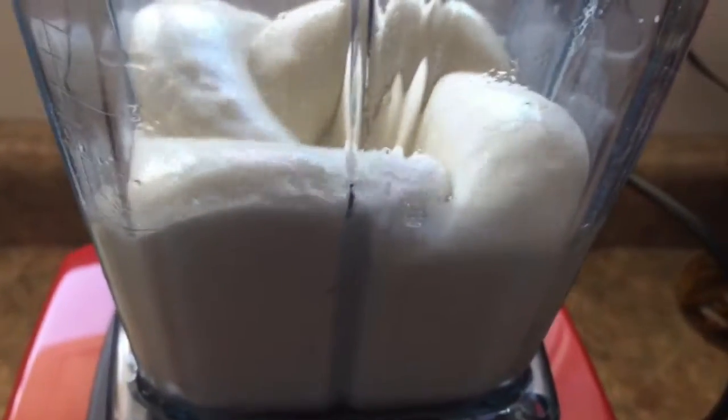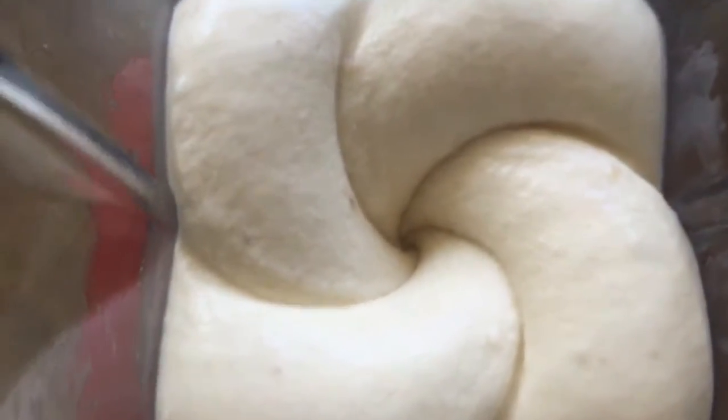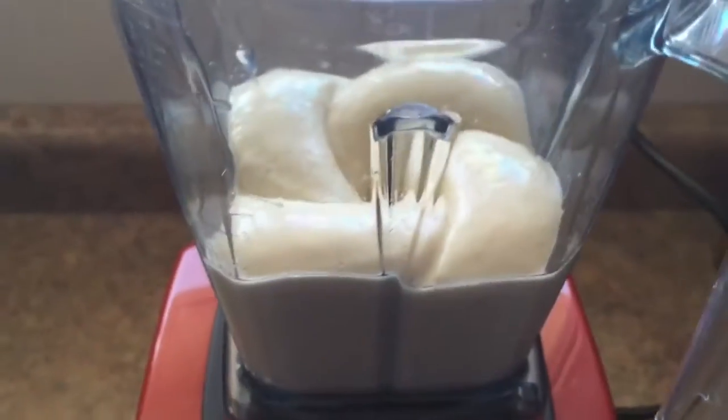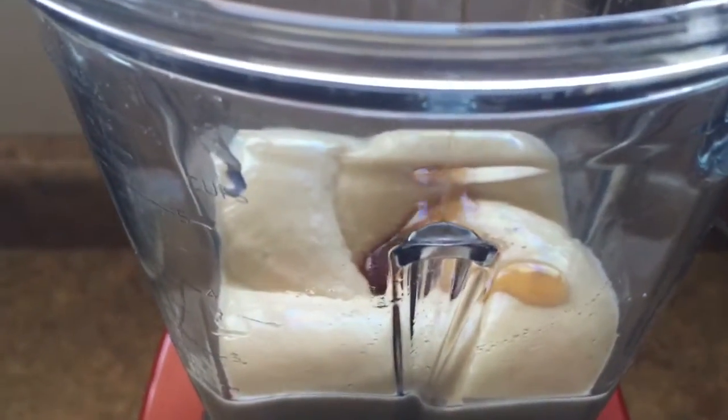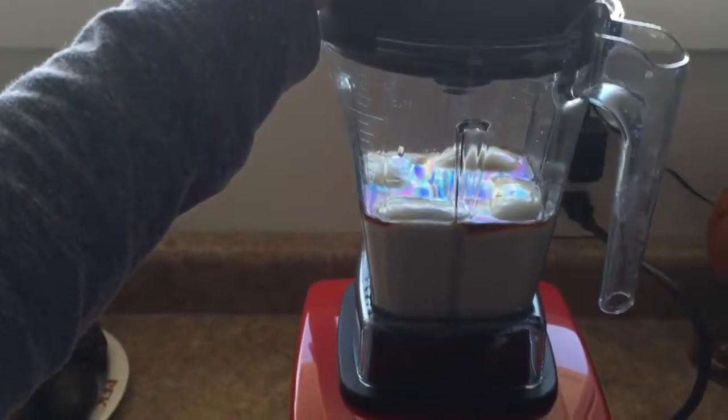So this is what I mean — once it starts doing this, you can start adding the rest of your ingredients. So then you want to add 3 tablespoons of maple syrup and 1 tablespoon of vanilla. Then once you have all your ingredients in there, you just blend it all up.